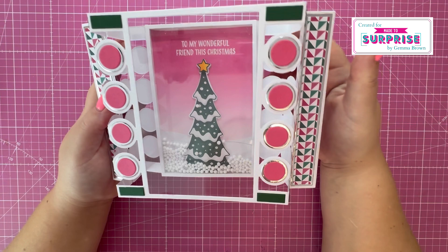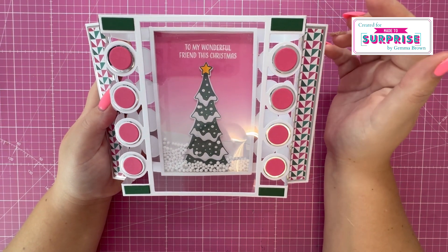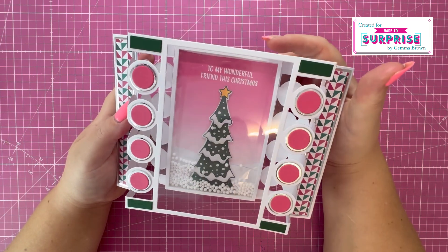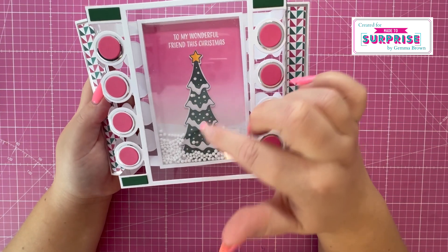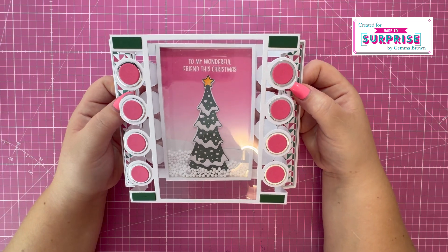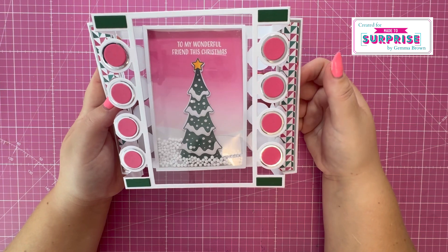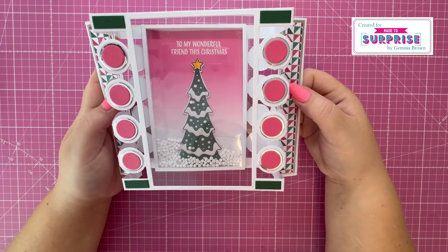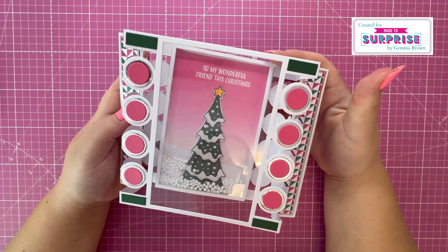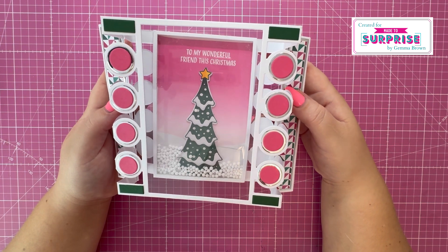I just ink blended the background using Spun Sugar, Kitsch Flamingo, and Picked Raspberry in Distress Oxides, heat embossed the same sentiment, and then just colored in the tree. At the end of the video you will see a slightly different card. I wasn't very happy with the finish, so I went back in and did some alterations — it was really simple. I just took away this back panel here and then added it back on.